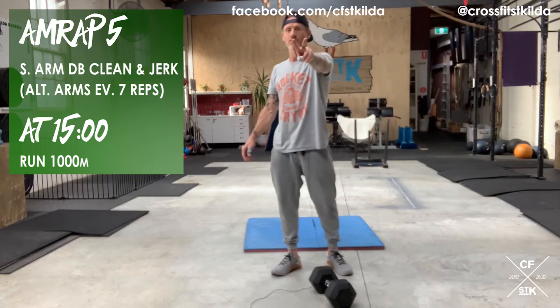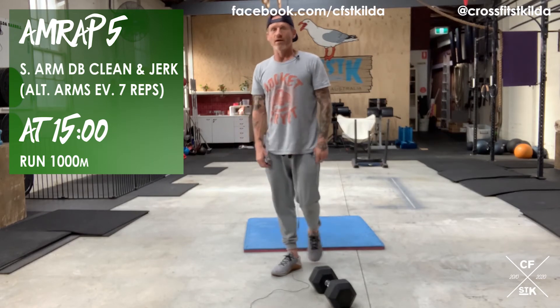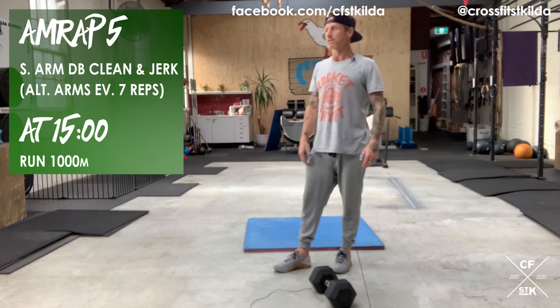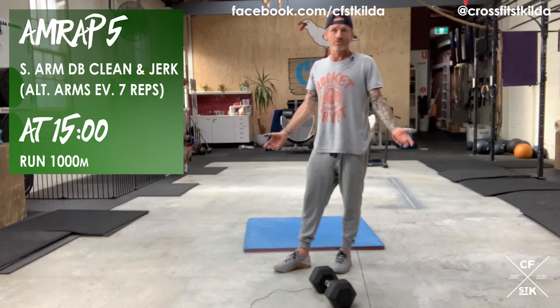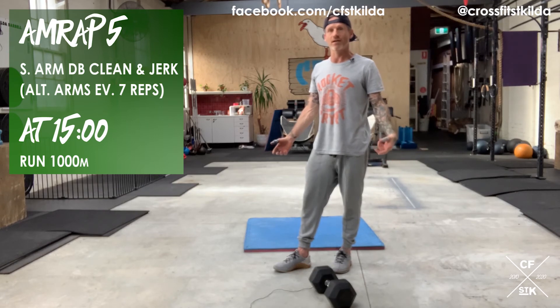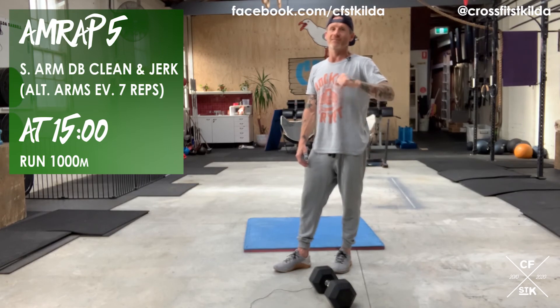At 13 minutes on the clock, you'll rest two minutes before you start the 1000-meter run for time. If you're not running, some scaling options: single skips, practice double-unders, a variation of squatting, lunging and singles, or some swings and squats. Get creative — what you want is something that goes for about three to four minutes at a pretty heavy clip.